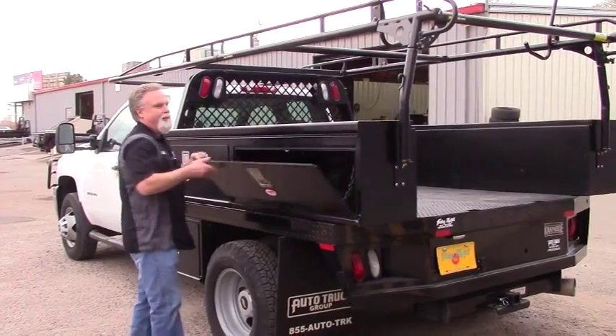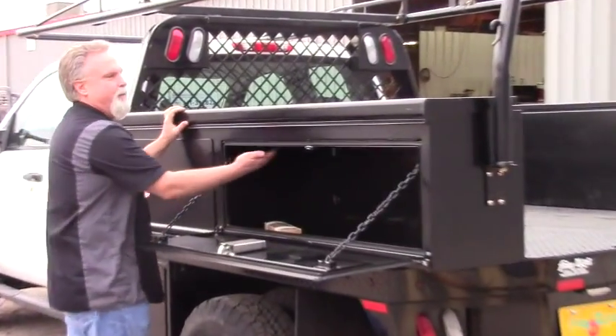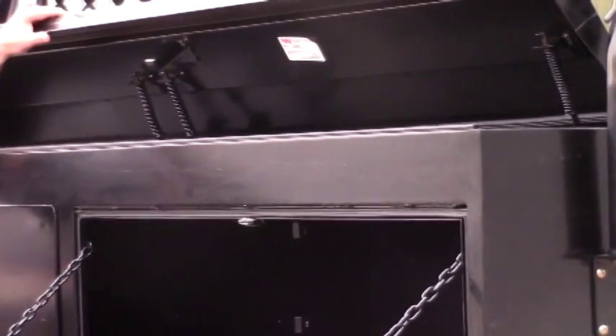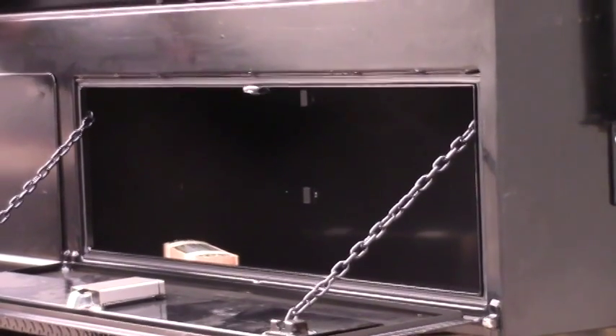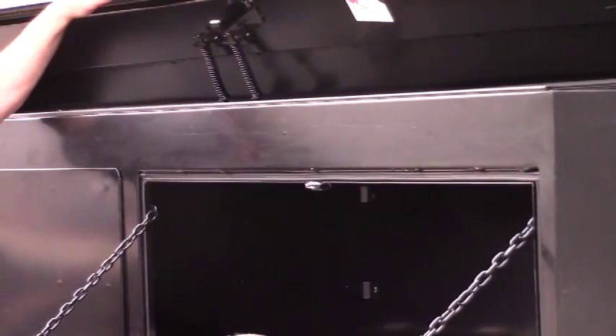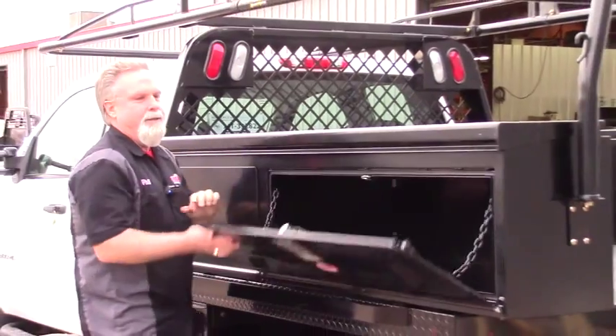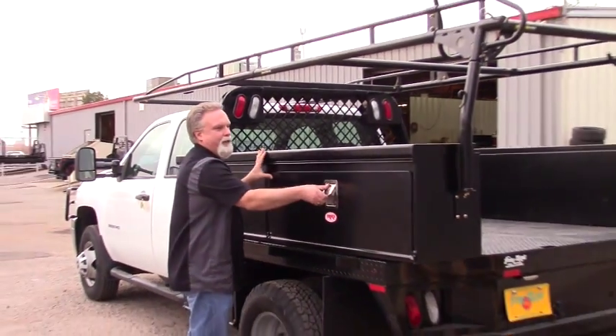There's plenty of storage space in this toolbox from the side, and it also has top-opening compartments, so you can put a lot of little tools or parts — whatever your work needs may be — which makes the truck very flexible for the customer to use.